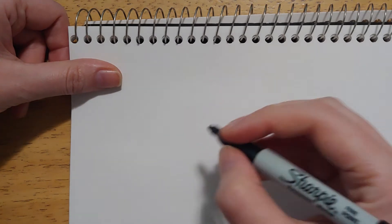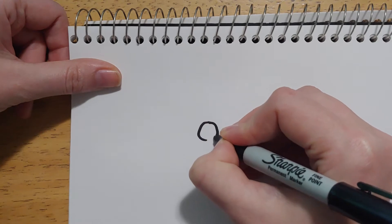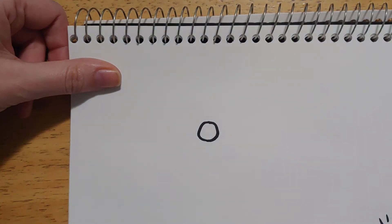Hi everybody, I'd like to show you a new drawing lesson. Today we're gonna do how to draw a little cartoon koala. To start with, we want to think about those big huge noses that koalas have and start by making one of those. They're kind of a big blob that's a little bit bigger at the bottom than the top.